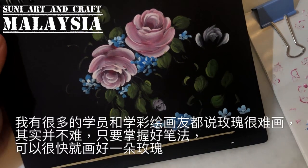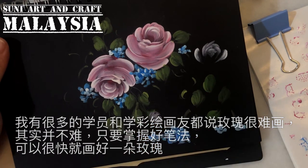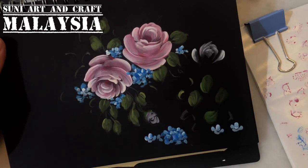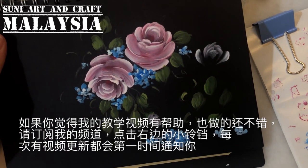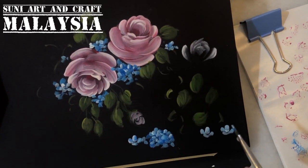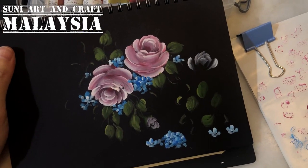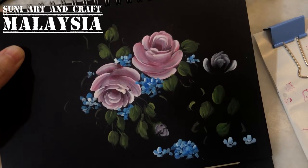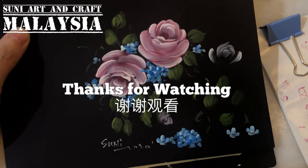A lot of my students and people always tell me that roses are very hard to paint — actually it's not, it's very simple. You just need to master the strokes; stroke work is very important. You can watch my previous video where I do the daisy and other flowers to start with stroke work first. If you find my tutorial useful, please subscribe to my channel and click the bell for notifications. I try to upload a video a day to show some of my decoupage work and painting. Thank you for watching!